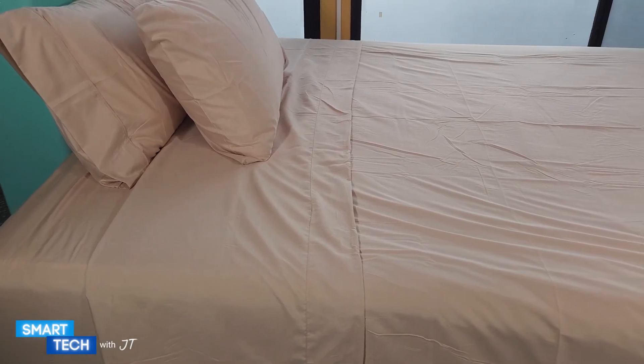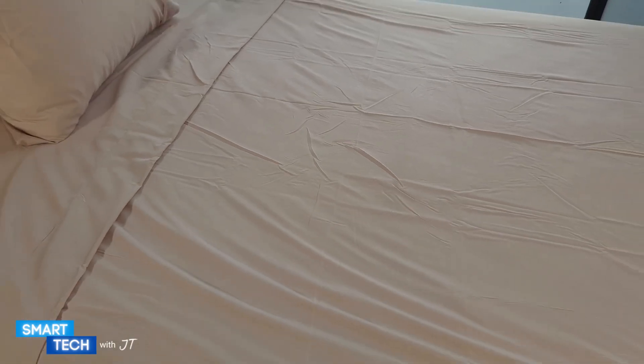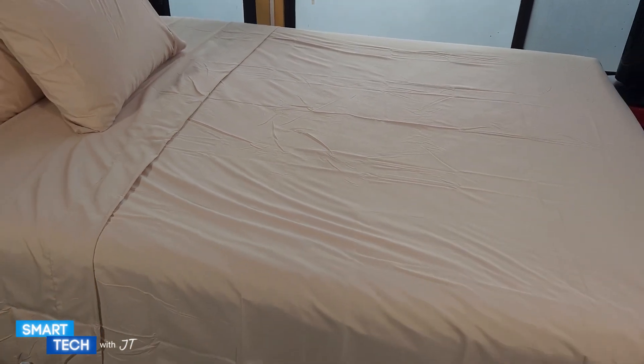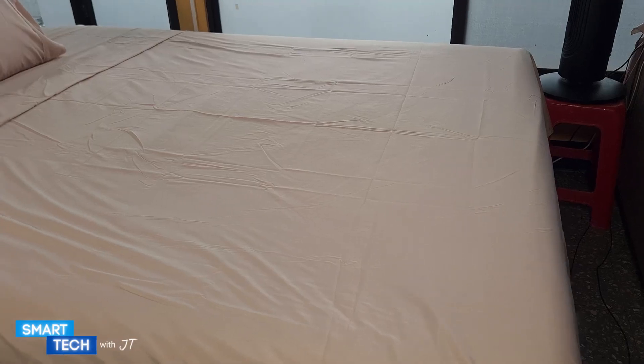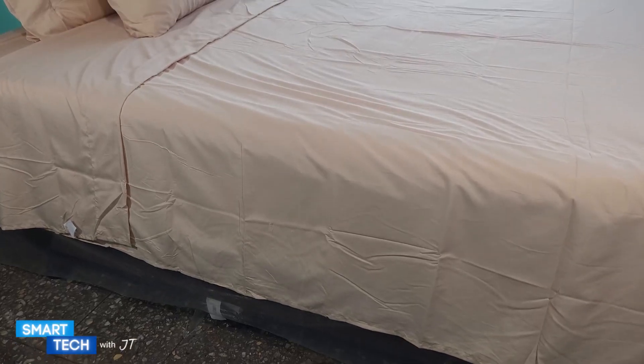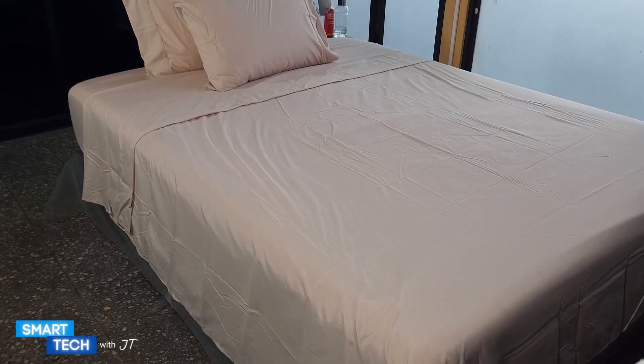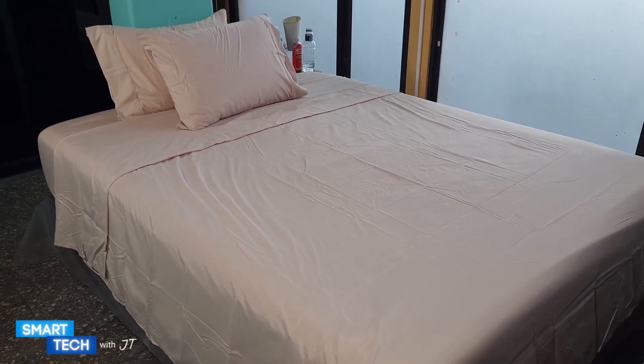Hello everybody, so I'm back again. Here is the Danjor Linen Queen Size Bedsheet. I really like the way it looks overall — this is the cream version color. It is really nice and super soft overall. It is a breathable bed sheet, which I really like because you don't have to worry about nighttime sweats. It is definitely something you could see yourself using all year round.